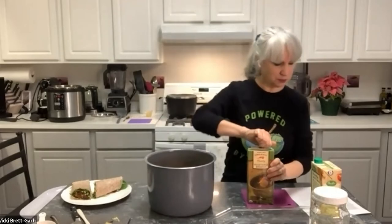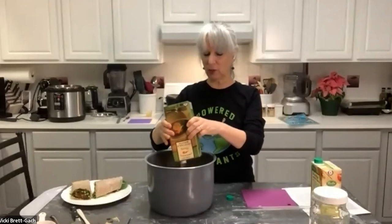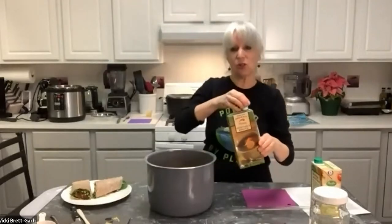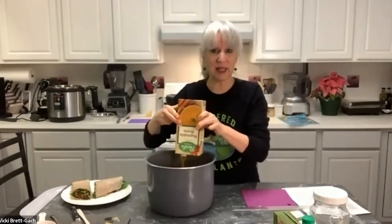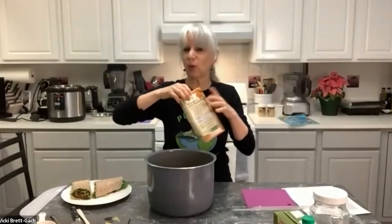I'm adding two quarts of vegetable broth. One brand I like is Trader Joe's vegetable broth — just vegetables and seasoning, no sugar or oil. Another brand I like is Pacific, same idea. If you didn't have broth and wanted to use all water that would probably work too, but the broth adds a nice dimension of flavor. I'm also adding two and a quarter cups of water.